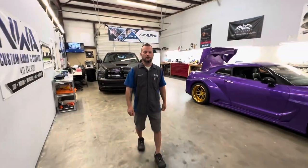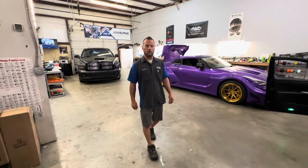Hey everybody, Jeremy here. Today we wanted to show you a little in-process look at what we have going on in the bay today.